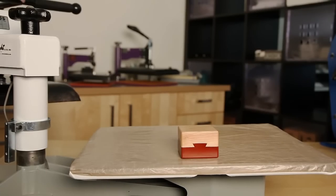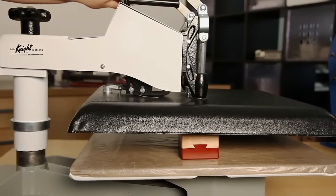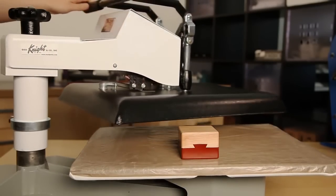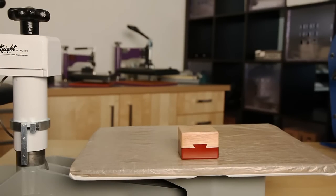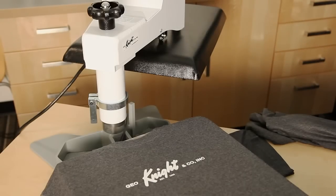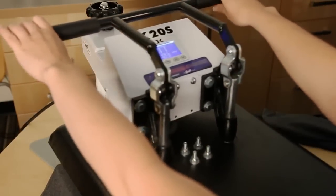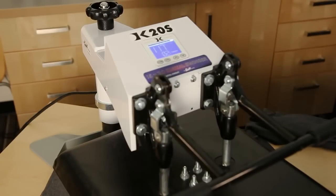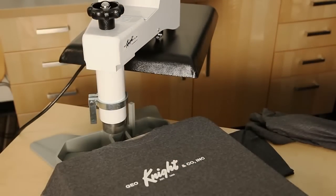A big advantage of choosing a swing-away style over the clamshell is the ability to accommodate thicker materials. Our swing-away presses accommodate materials up to 2 inches thick, which makes this a great option for pressing plaques, tiles, and other hefty materials. If you are going to press more than just garments, a swing-away is likely the right choice. Another asset of the swing-away press is its knack for applying consistent, even, and level pressure. A swing-away press closes straight down instead of closing at an angle like the clamshell, creating a flat surface area while heat is applied and preventing creases in the final product.